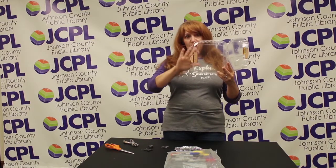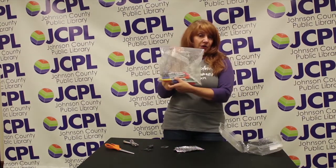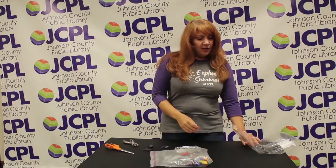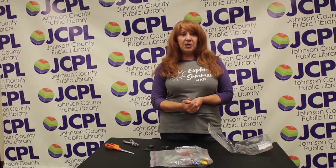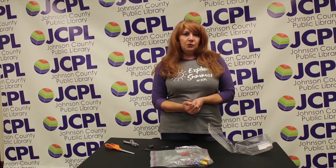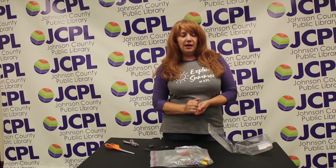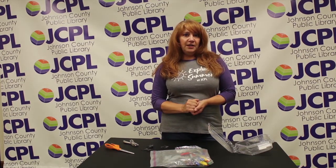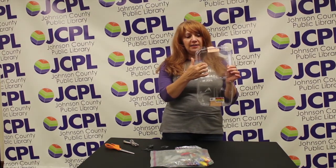To draw onto your shrink plastic you're going to need permanent markers, Sharpies, anything like that. You can use something to trace — if you have a comic book, a picture, if you watch a lot of anime and read manga, you can trace your favorite characters, you can print stuff off the internet, whatever you want. You're going to draw with your markers directly onto the plastic.